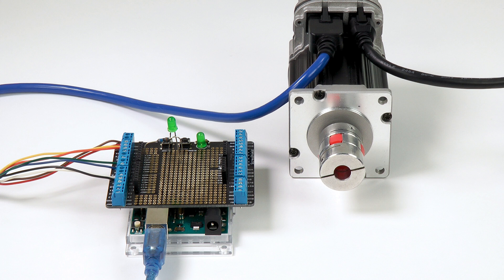Hi, and welcome to another Tech Tips video. Today we're showing you how to wire an Arduino to a ClearPath servo motor. Using one of ClearPath's many operating modes, along with an Arduino, there's virtually no limit to the types of applications you can create and accomplish.